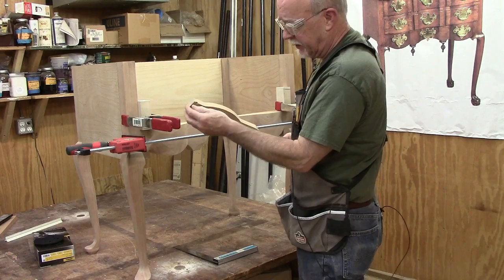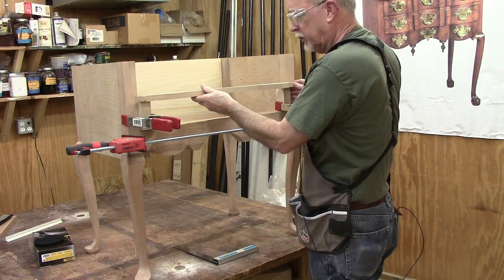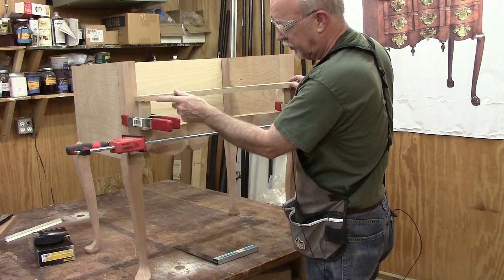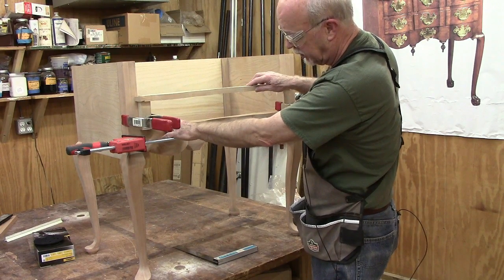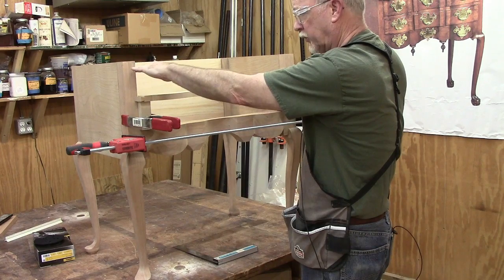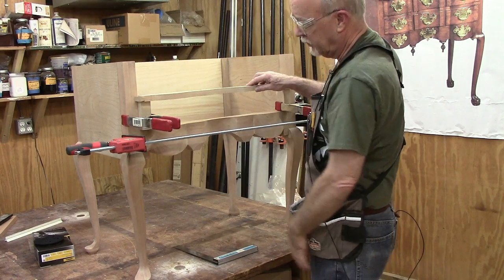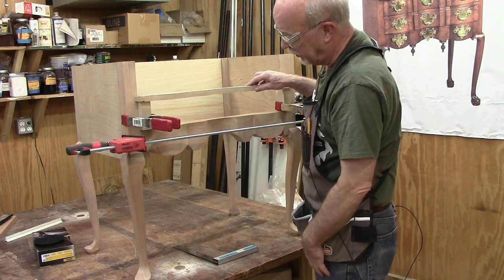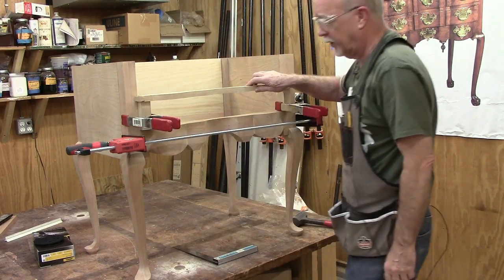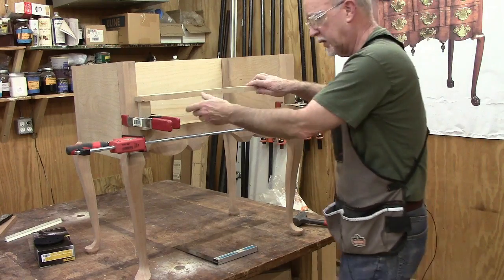I put half-inch dovetails on both ends of this drawer divider blade, and it fits between the two posts. There's a three and three-quarter inch gap for the first set of drawers, three and three-quarters for the second set, and then a top rail goes between to make up the difference. I took my marking knife and scribed a line along the edges of the dovetail, and now we've got to cut it out and slide it in.